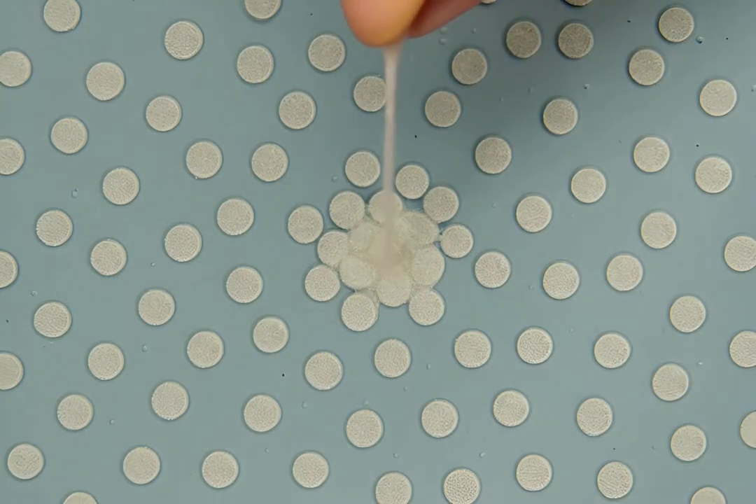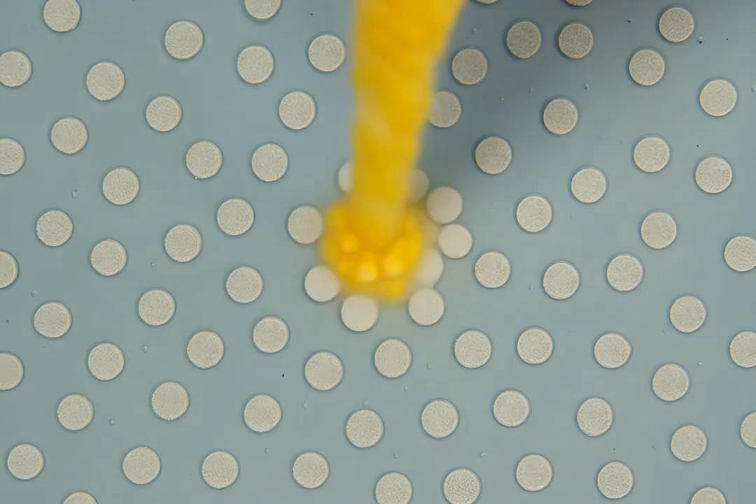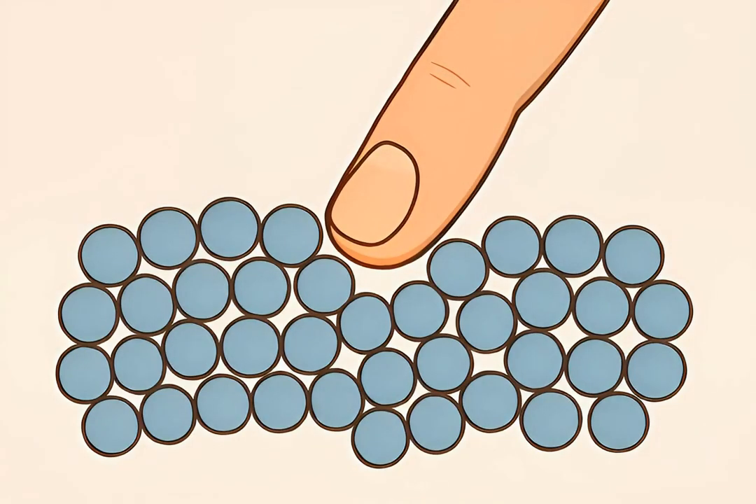Cornstarch particles are suspended in water, not dissolved. They float freely until sudden pressure pushes them closer, forming temporary solid-like structures. Apply slow, gentle pressure and particles move aside, allowing your hand to sink in, behaving just like a liquid.